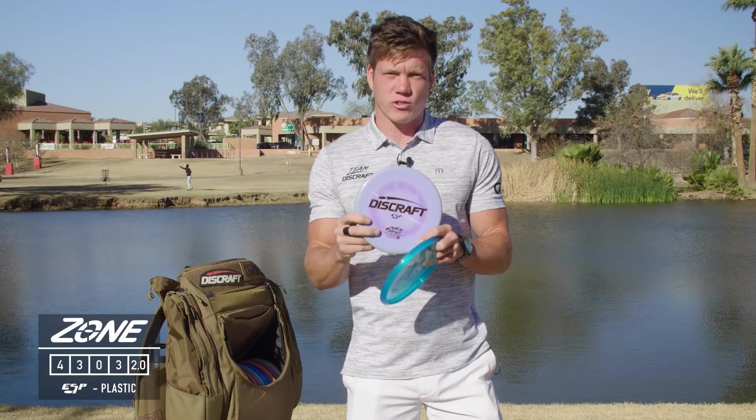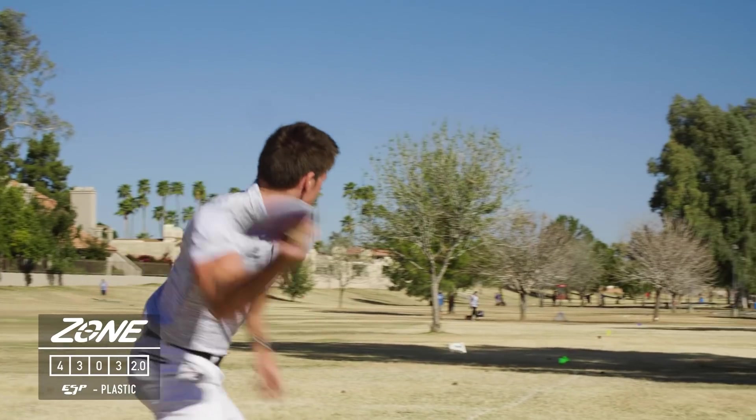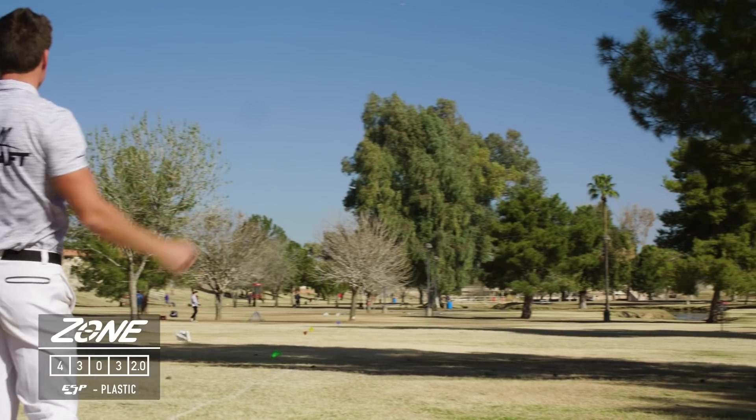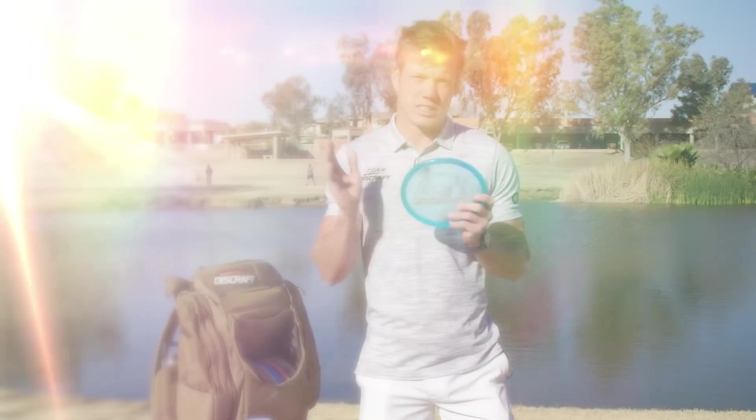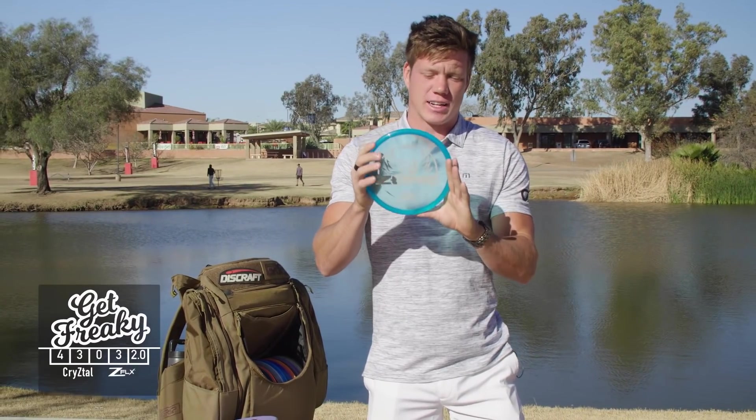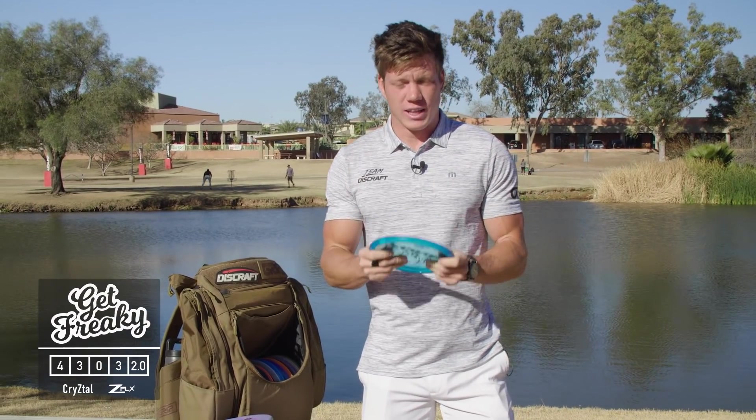I have an ESP Zone which I haven't really thrown a whole lot, but it has really nice feel and I like the flight as well, so I could definitely see using this more. Then my most go-to zone that I really lean on is a Crystal Flex Get Freaky Zone.